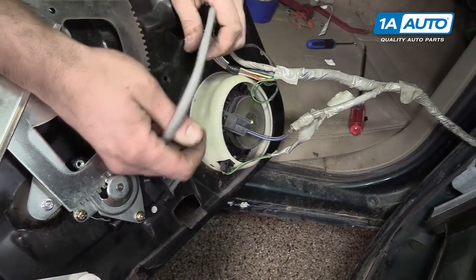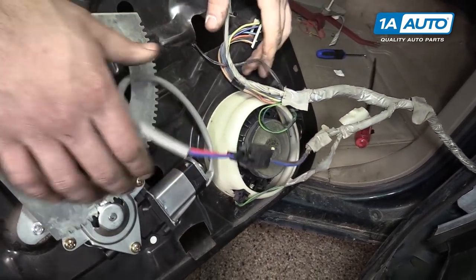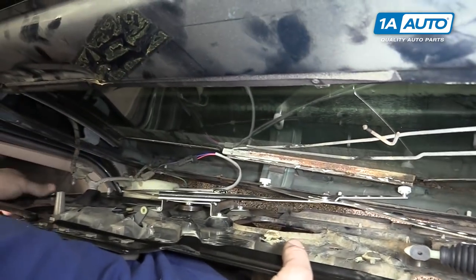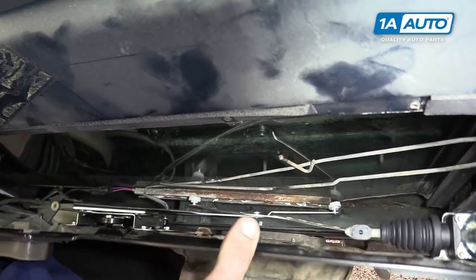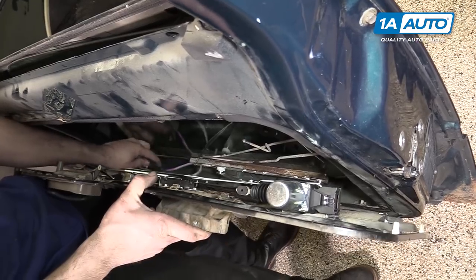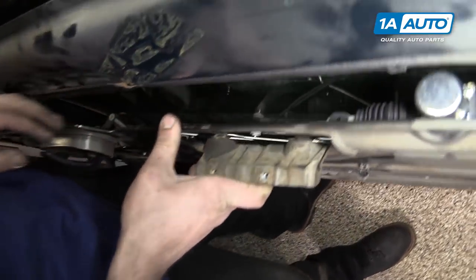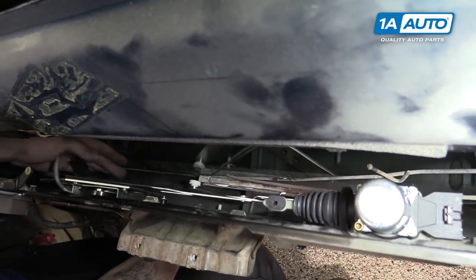Reconnect your door speaker and your window motor and send the rest of your wiring harness back through the door. Slide the back half of your window regulator back into the window track. Once the back's in, slide forward and install the front part of the regulator into the glass as well.